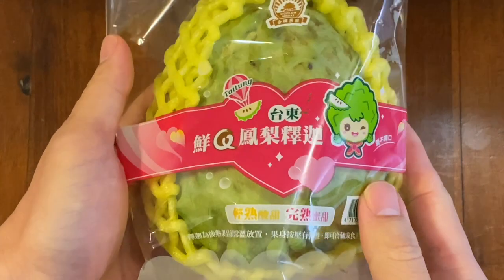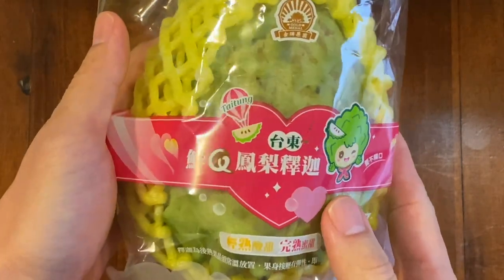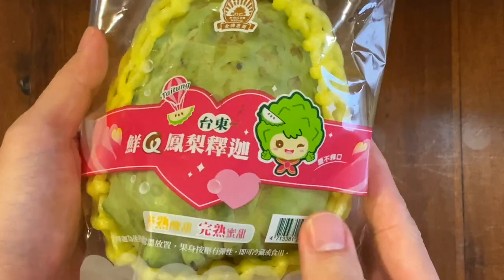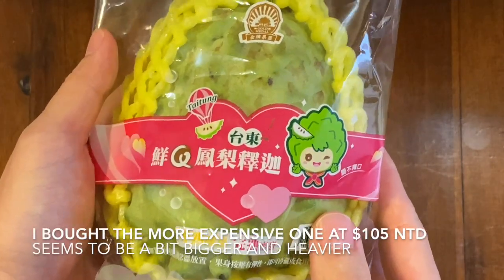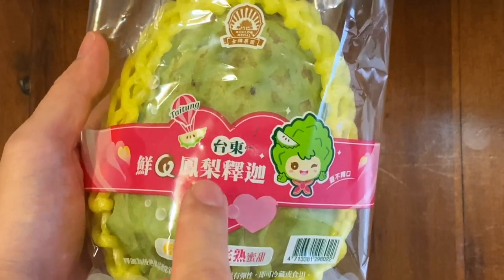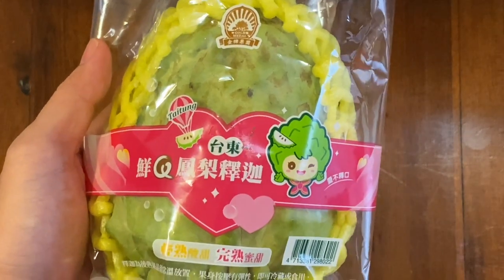So here I have it now. I bought it from the supermarket. It's been a couple of days because I've been very lazy, but as you can see here, I bought one. You can see the price in the earlier video. The Chinese here says it's fresh pineapple custard apple and it's from Taitung, which is on the east side of Taiwan.